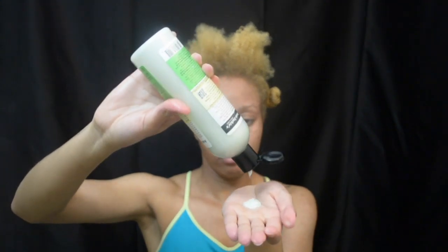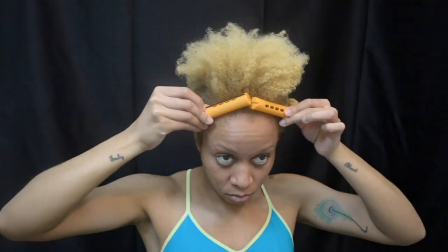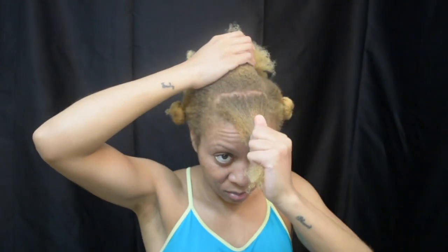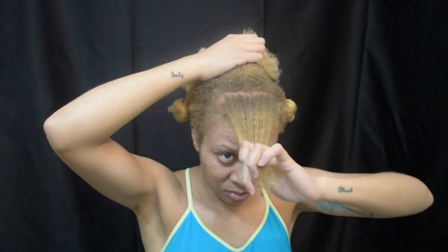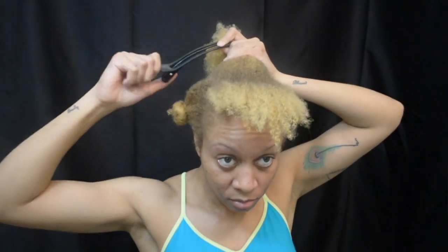Starting with the front section, I take my leave-in conditioner and moisturize that into the entire section. Now taking a small roller-sized amount of hair out and pinning the rest back, then I take my wide-tooth comb to detangle that section, split that part in half, and clip the other out of the way.